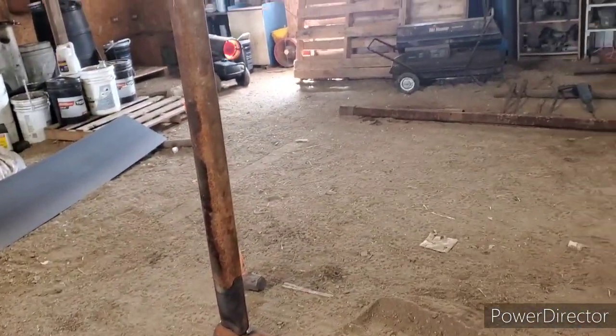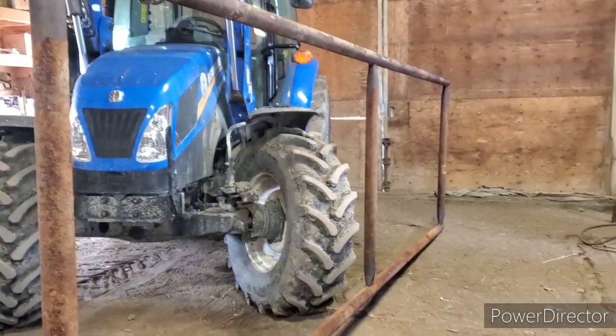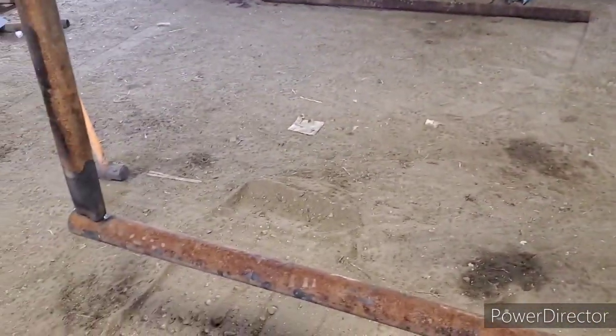I've got one cow left to calve and then we're done calving. Anyway, I guess we'll leave you here for now. I'm going to get to work on this in a quick minute, so I'll see you in a bit.